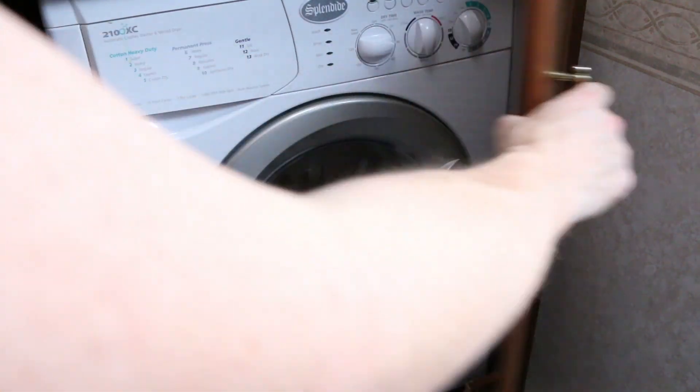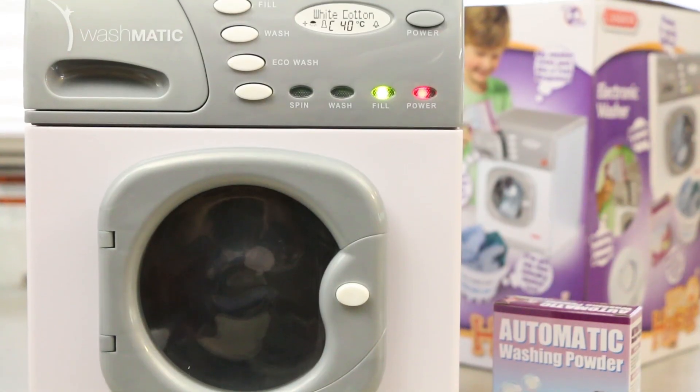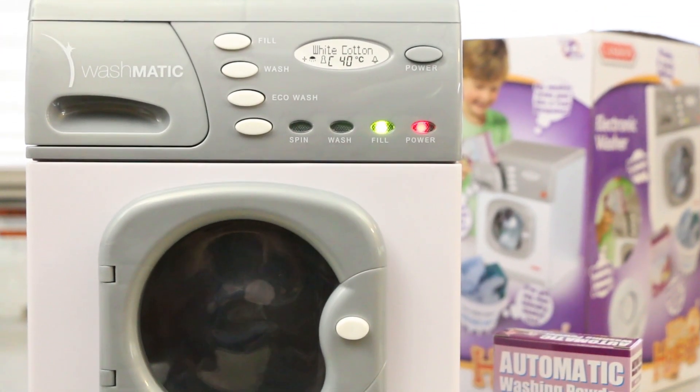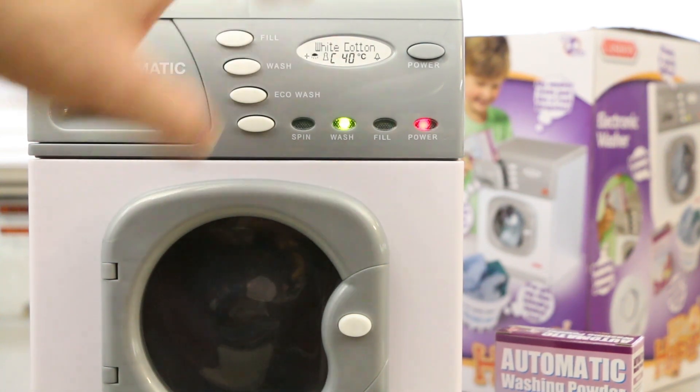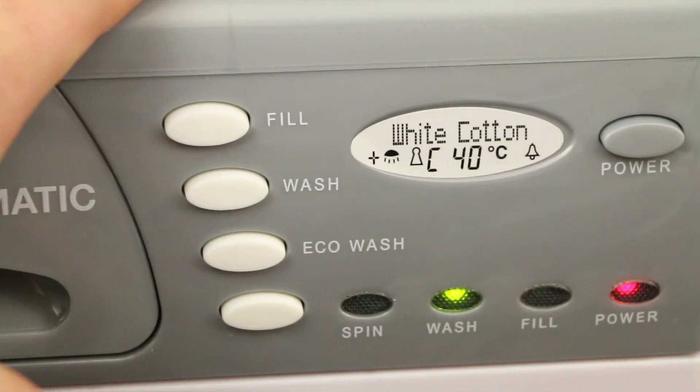Pro: this thing looks like the real deal — look at it up against my Motorhom Splendid washer-dryer combo. Very similar indeed. Pro: it lights up — there are lights. Pro: this thing doesn't take nearly as long as a regular washer. It goes through a cycle in about a minute once you've selected it, so your kid's not just going to press wash or spin and have it sit there for 45 minutes. So that's a pro.